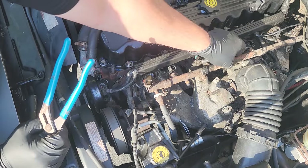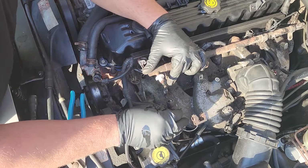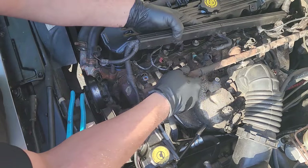That just pushed the whole fuel rail out — that was easy. And there's the fuel line. Fuel rail is out.